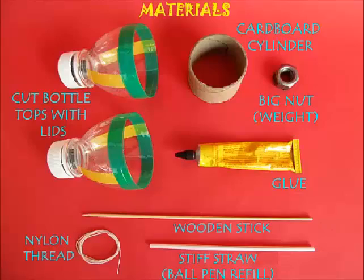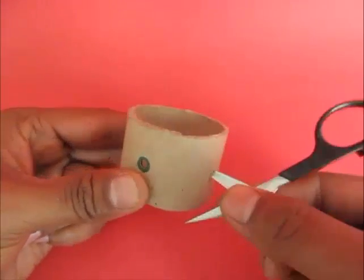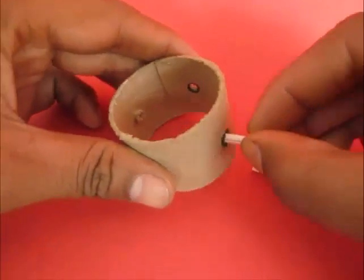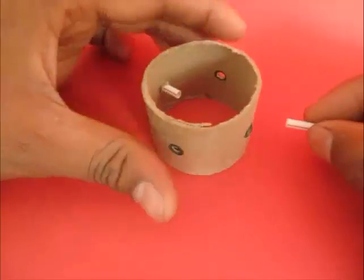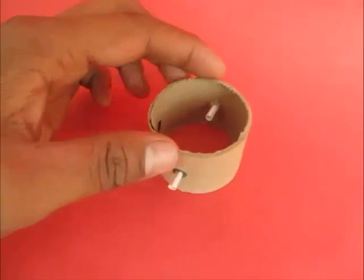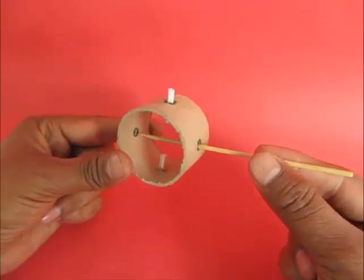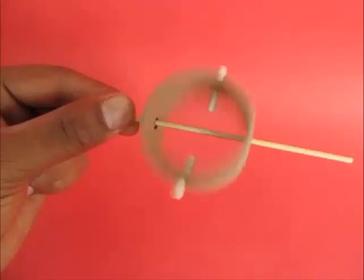First, take the cardboard cylinder and make four holes in four corners of this cylinder. Next, press fit the straws in two opposite corners of this cylinder. Now, take the wooden stick and insert it in the other two holes. Make sure the cylinder moves freely.